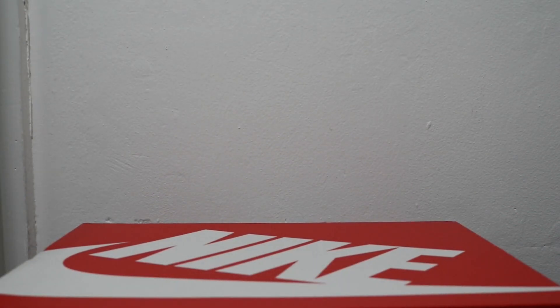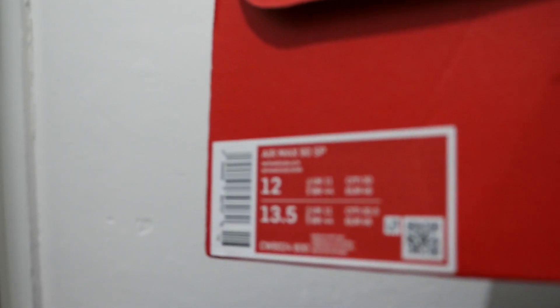Hello and welcome to another episode of Quickscopes. Today we have the Air Max 90 Atmos Duck Camo — or Reverse Duck Camo, Duck Camo 2.0 — the shoe with many names.